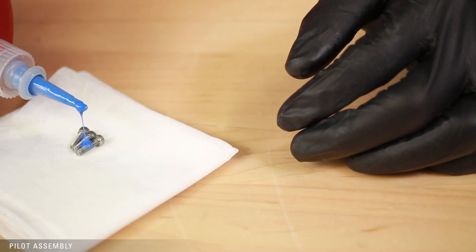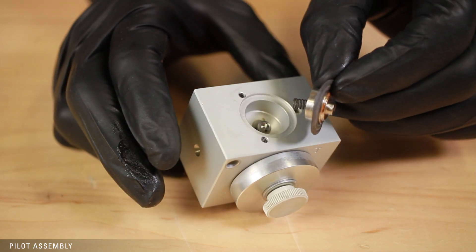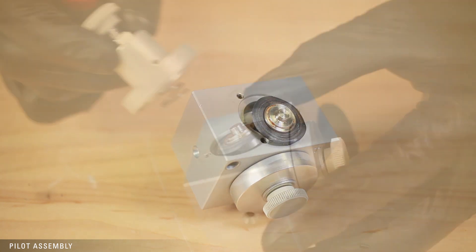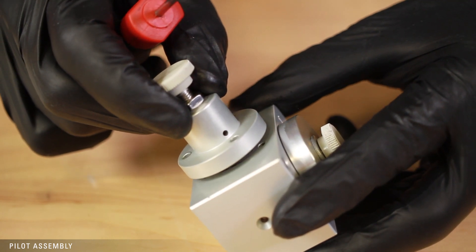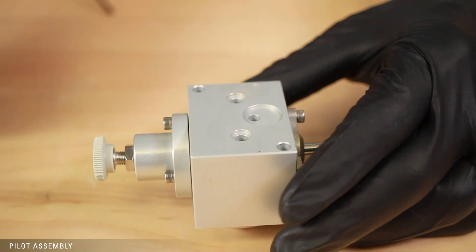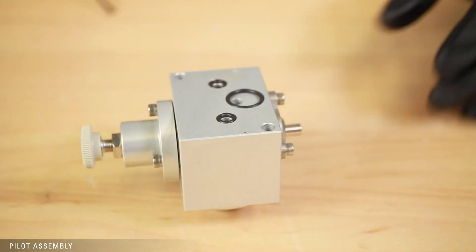Apply Loctite to the three screws to have them ready. Place the diaphragm assembly into the pilot block, making sure that it sits in the bore and is not hanging over. Align the diaphragm and place the top cap over the assembly. Confirm that the top cap is sitting evenly to ensure the diaphragm is still in the bore before tightening. Lastly, replace the three O-rings on the back of the pilot body.